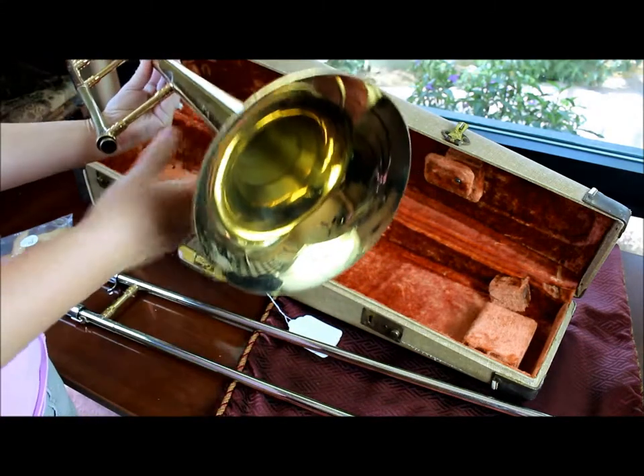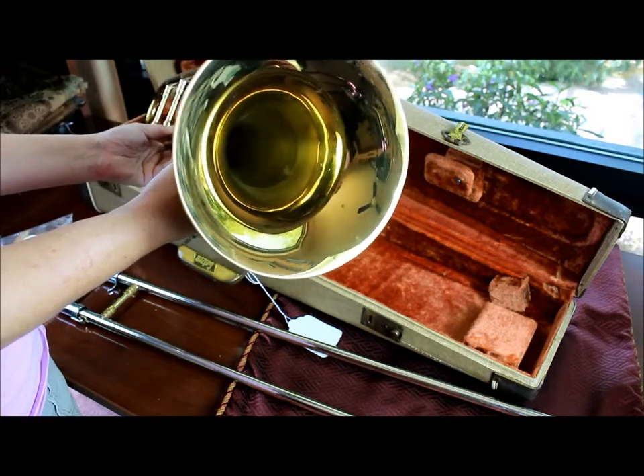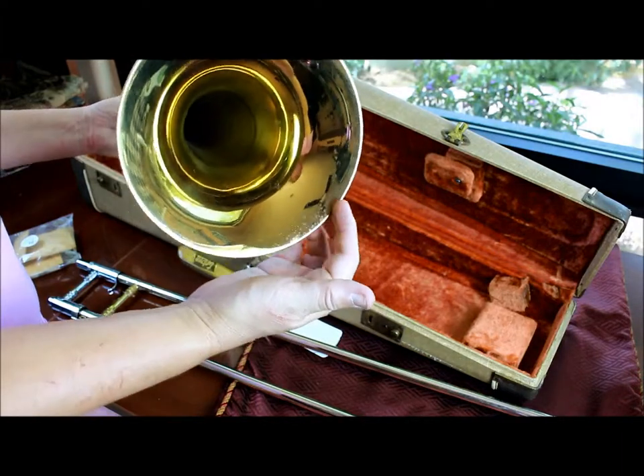Let's look inside the bell — do a do-si-do around that so that you can see. Pretty straight. A little bit of pitting here, if you can see it.